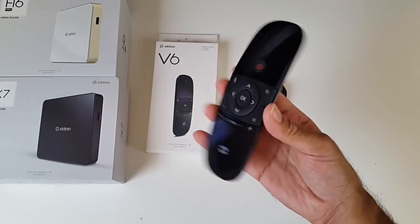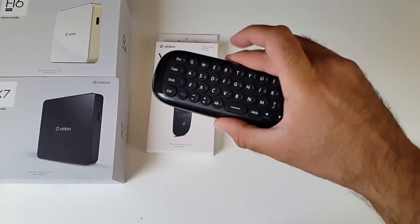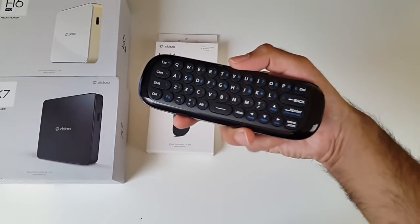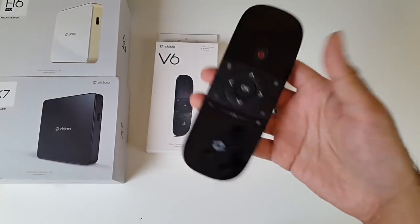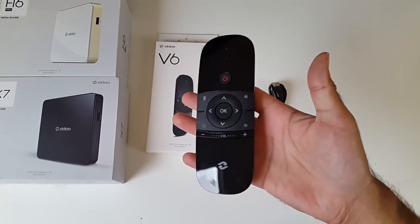It's finished in shiny reflective black and it does look very nice - it looks like a very expensive remote control. I like the flexibility that you can use this as a regular remote and also a full QWERTY keyboard when you need to do some typing. This is an air mouse with a gyroscope so you'll be able to wave it around just like the Nintendo Wii, if you remember that console.